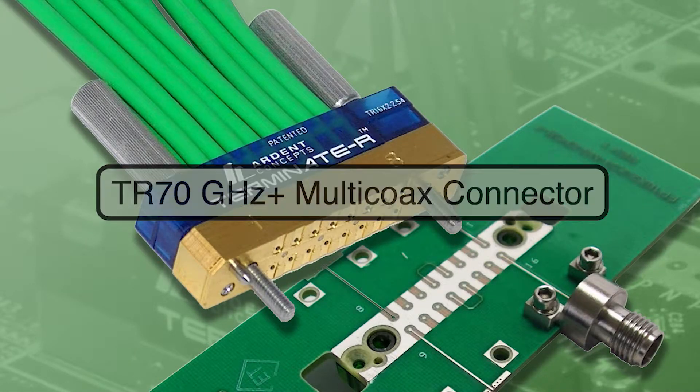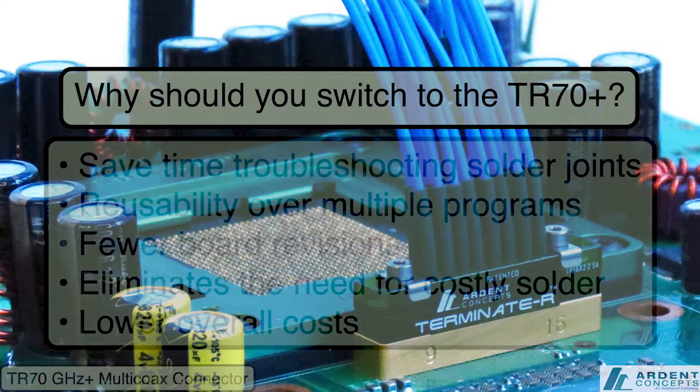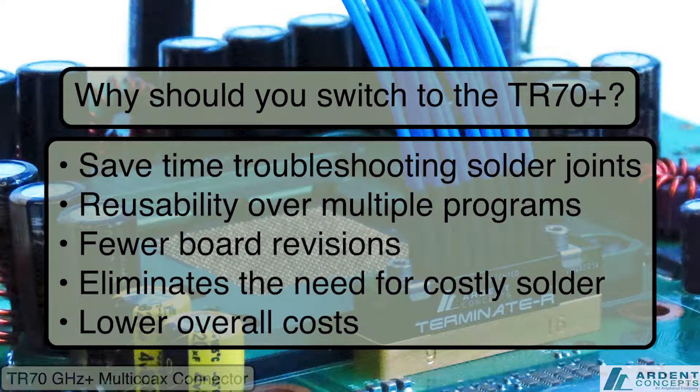This video presents an overview of the TR 70GHz Multi-Co-X Connector with Thumbscrews from Amphenol Ardent Concepts. TR addresses the needs system designers have to get high-speed signals off their printed circuit boards and connected to other boards or out to instrumentation.